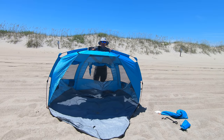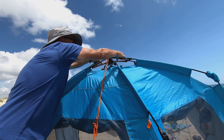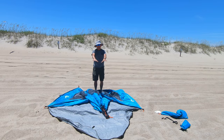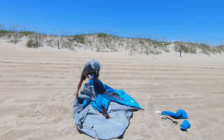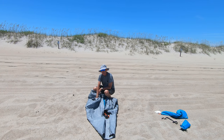Let's take it down. We've got two orange bars up here on the top — press down on those. Leave the apron out to the front, fold in the legs, fold the apron back over, roll it up and put it back in the bag.